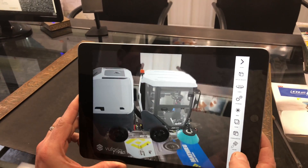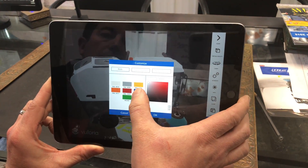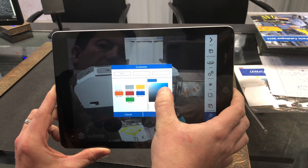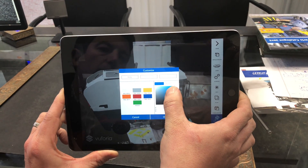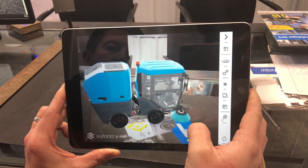What's really neat is if you want to make it a specific color — so if your town uses, say, a blue — you can also change the type of blue on it. I'll go with royal blue, hit OK, and now the machine is that blue.